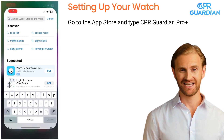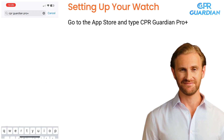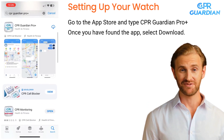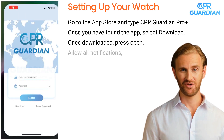Go to the App Store and type CPR Guardian Pro Plus. Once you have found the app, select Download. Once downloaded, press Open and allow all notifications.